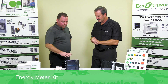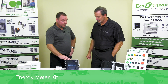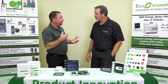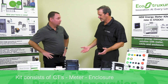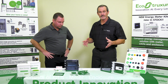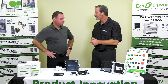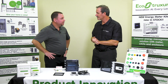Absolutely. So what Schneider did is after many years of having all these parts and pieces sitting on their shelf, they've come up with a kit. A kit consists of CTs, a box, and a meter. We've had meters for the longest time, and now you've taken the different variety of part numbers, condensed them to one part number, and made it a lot simpler to order and to select.